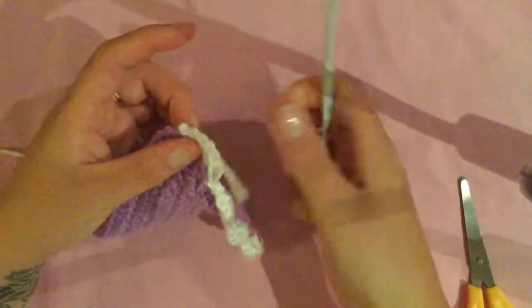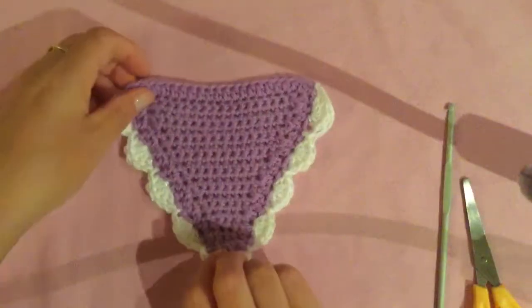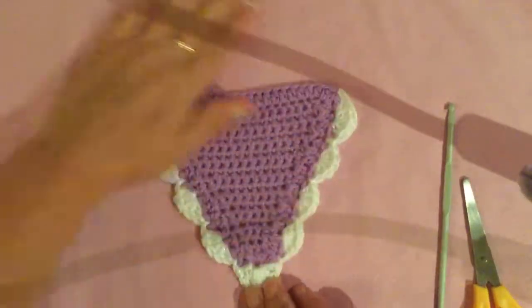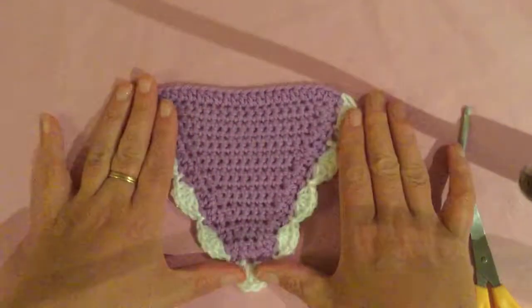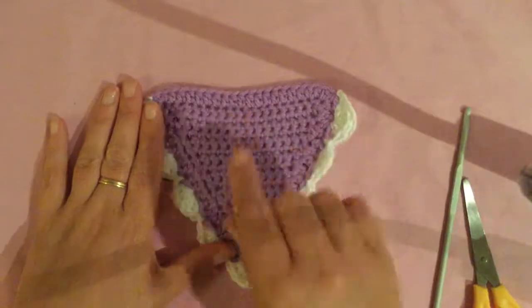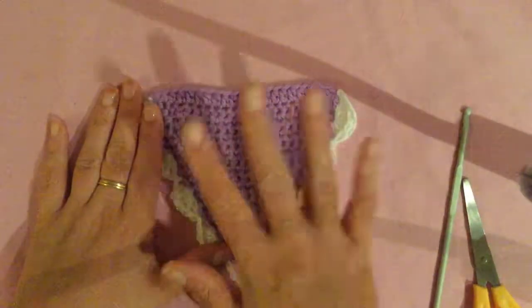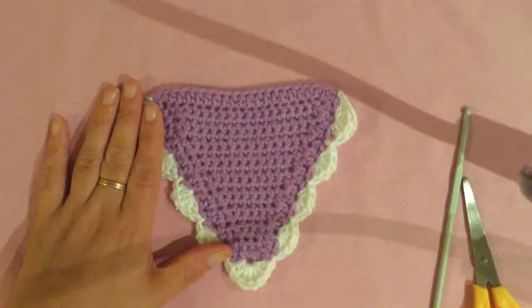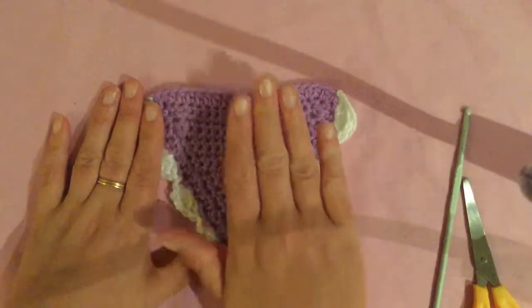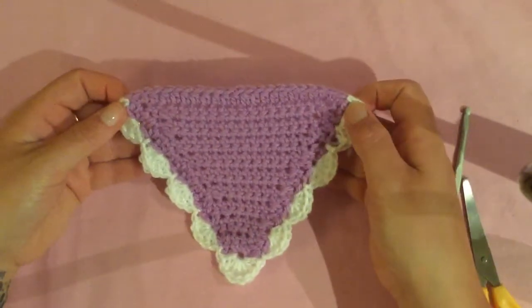Pull your wool through and pull it tight and it should look like that. Now depending on what you're doing with your bunting, you can put a flower in the middle, you can do crocheted letters, you could put 'baby' or a child's name. For this project I'm just going to put some flowers and join them all together - really simple, really easy to do.